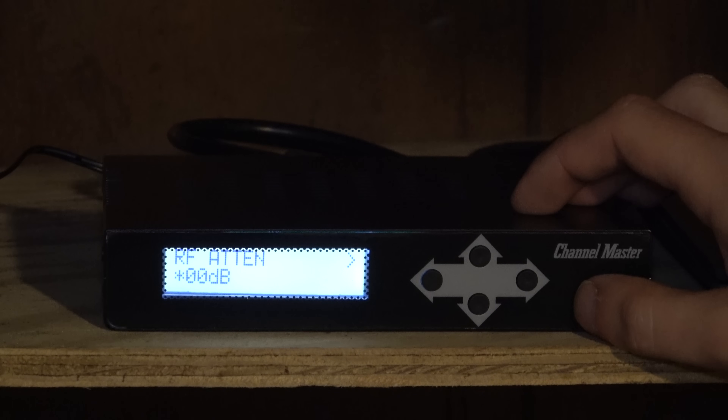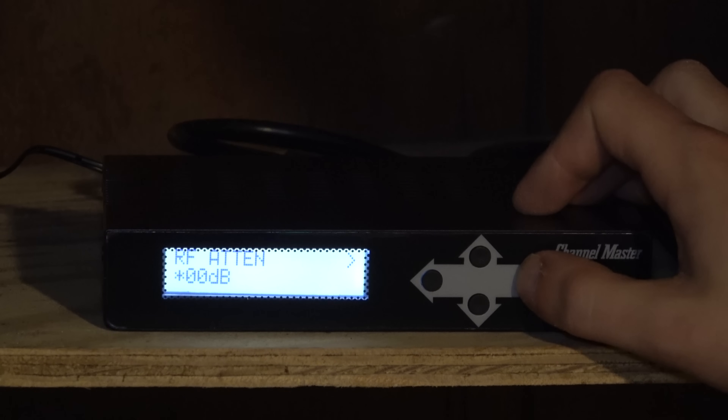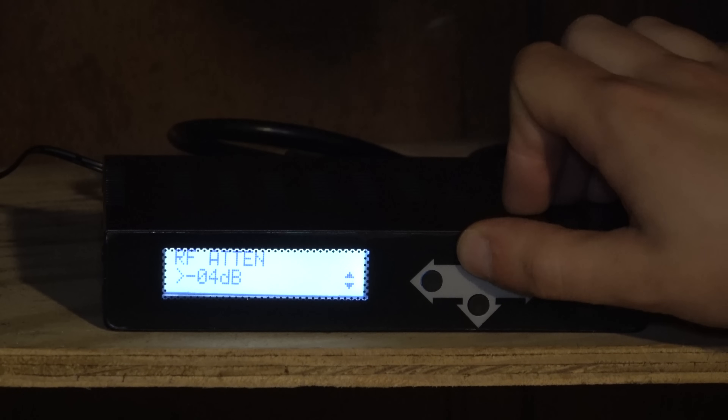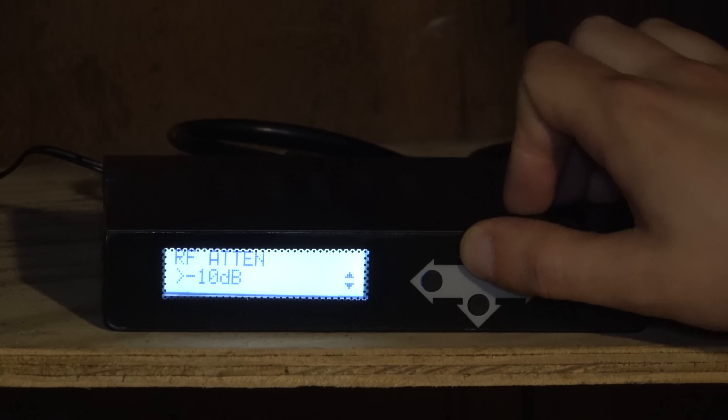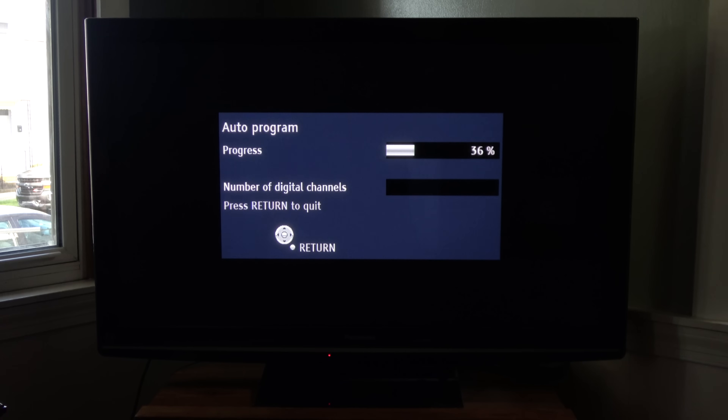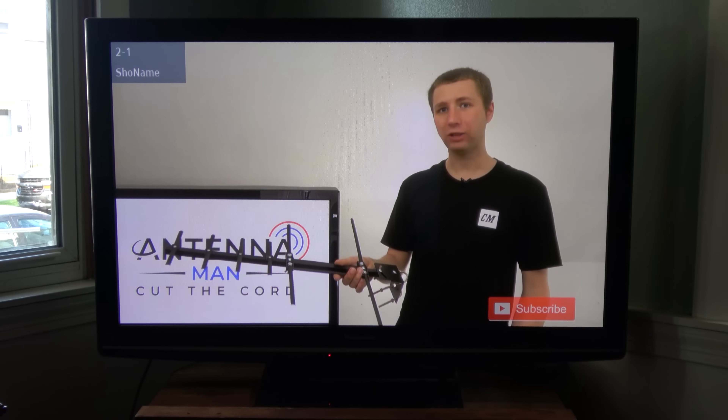You're able to configure some settings right on the modulator itself, such as the RF channel and how much to attenuate the default 30 dB output. I found the best attenuation for my situation was around negative 25 dB, since some of my over-the-air channels were over-amplified when the modulator was at full power. Once I had the HD modulator configured, I ran a channel scan on my main TV set. Sure enough, there was my channel alongside all my other over-the-air channels.